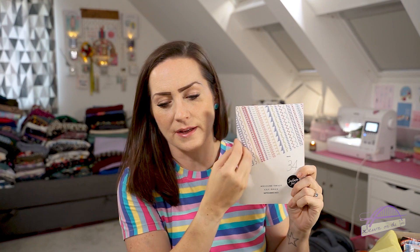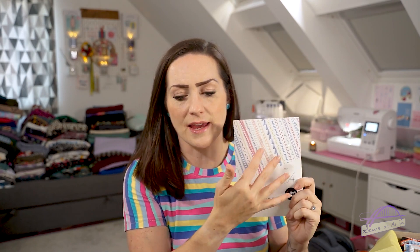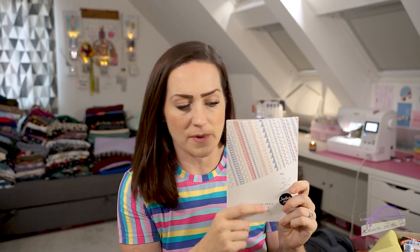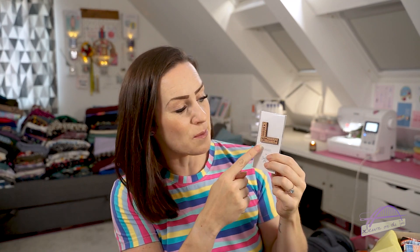The theme for last month was 'measure twice cut once' - all about geometric shapes and lines. I'm not going to talk through the magazine but that was the theme. Then the gift, which is really gorgeous, is this lovely little pin badge.